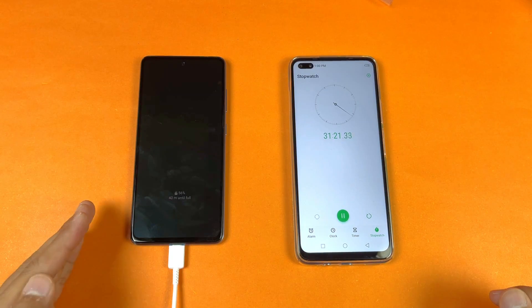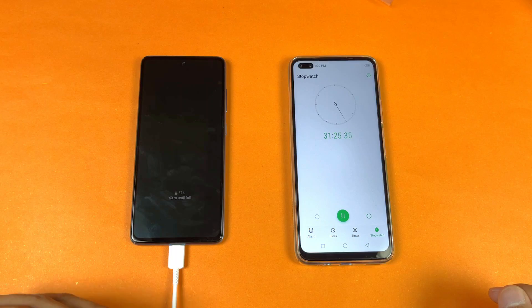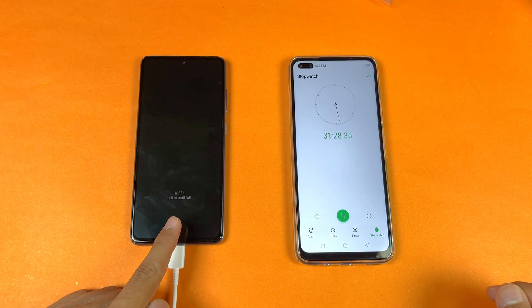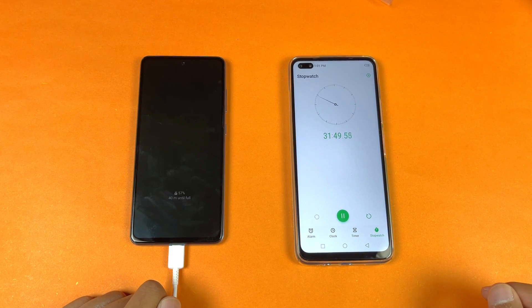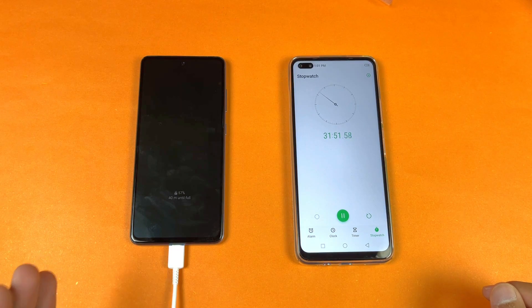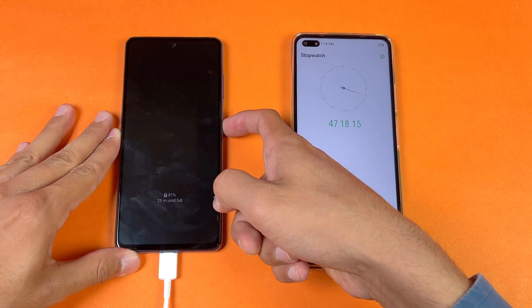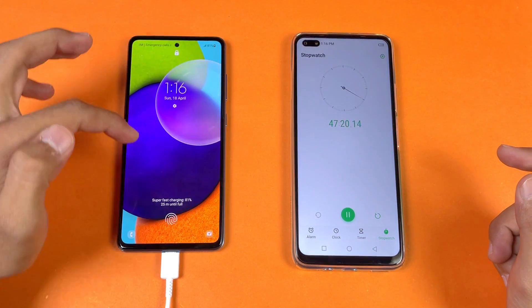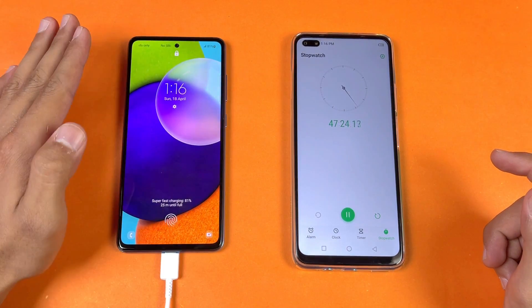Now I will be back after 45 minutes of battery charging to see how much this phone is charged in the next 15 minutes. The screen currently shows the battery percentage at 57% with about 40 minutes remaining until full. Okay guys, I'm back after 47 minutes of battery charging. The battery percentage on my A52 is at 81%, so this phone has charged 81% in 47 minutes.